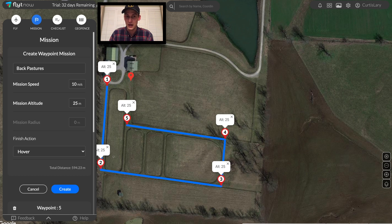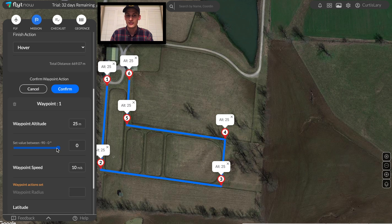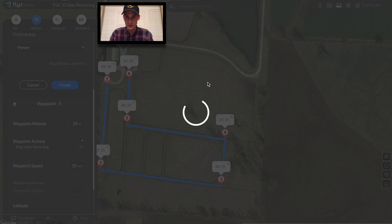We'll begin with the back pastures. A standard mission consists of a series of waypoints that tells the drone where to go and what to do. At the first waypoint, I'll aim the gimbal downwards and start recording the video.